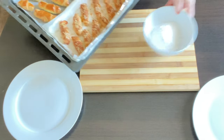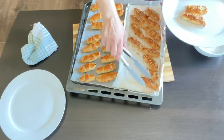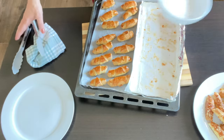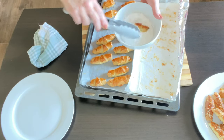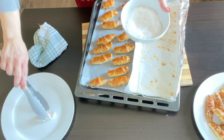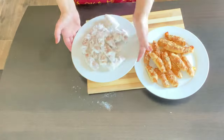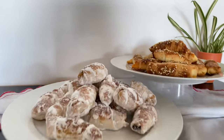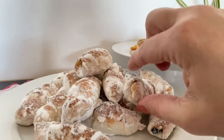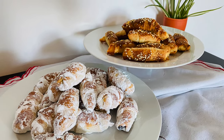Here are our little pastries. I'm just gonna place the cheesy ones on the plate. The sweet ones I'm gonna roll through powdered sugar while they're still hot, so the sugar will stick to them. And here are our sweet and savory pastries! If you're new to the channel, don't forget to subscribe — questions, likes, and comments are welcome. Enjoy!